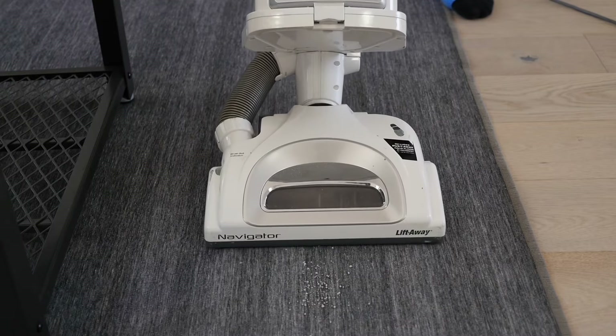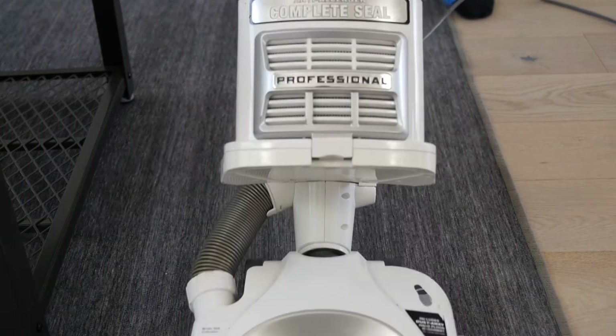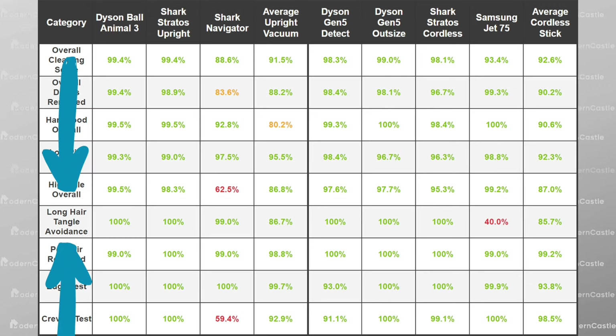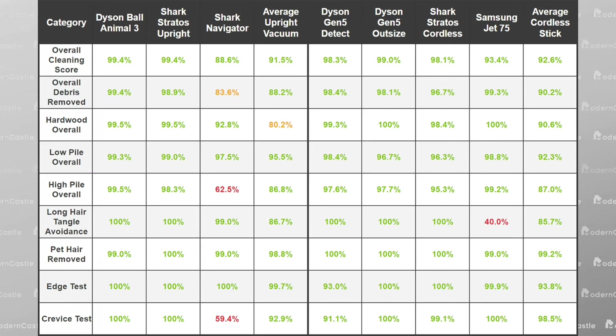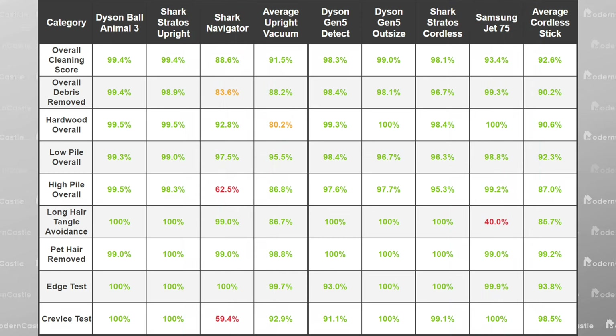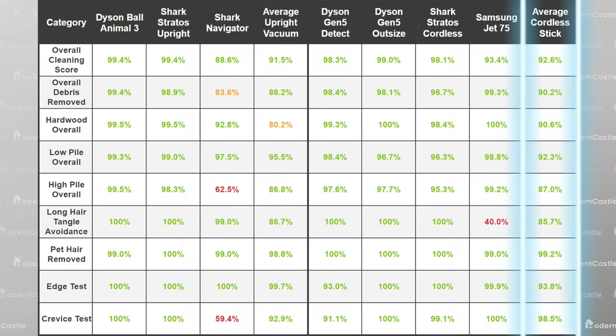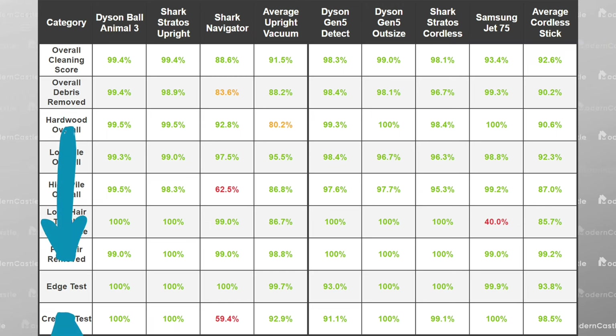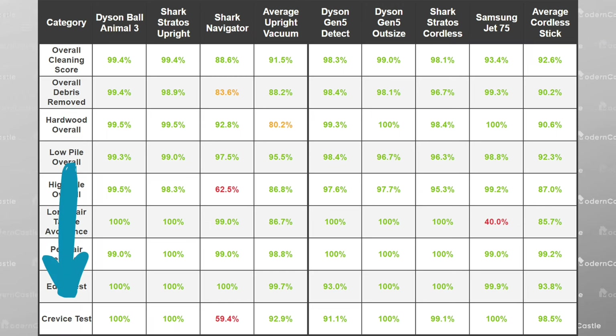However, it's also incredibly budget-friendly, so some of that missed performance can be excused. In regards to long hair, practically every single vacuum recommended on this list managed long hair well. Many vacuums had perfect scores, with the notable exception being the Shark Navigator and the Samsung Jet 75. For comparison, the average upright we test has 10.6% of the long hair tangle around the brush roll, and the average cordless stick has 14.2% of the strands tangle, based on all of our tests to date. Pet hair performance was great for all of the devices, and edge tests were no threat to any vacuum. The same could be said for the crevice test, except for the Shark Navigator, which struggled in removing debris from the deepest crevices in our testing lane.